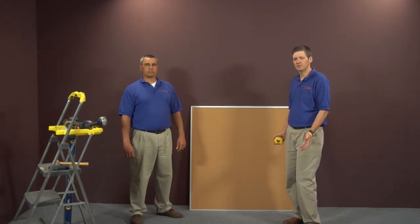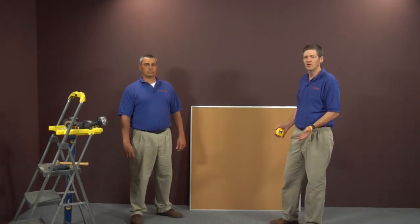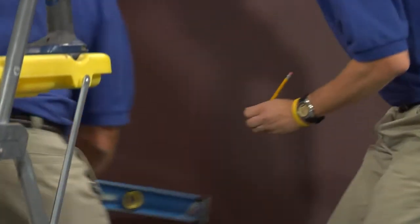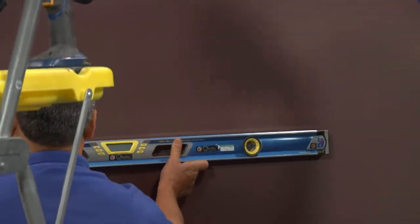When installing a tack board with clips top and bottom, the first thing to do is determine the location of your product. Measure from the bottom of the floor to your desired height, then mark a line horizontally.